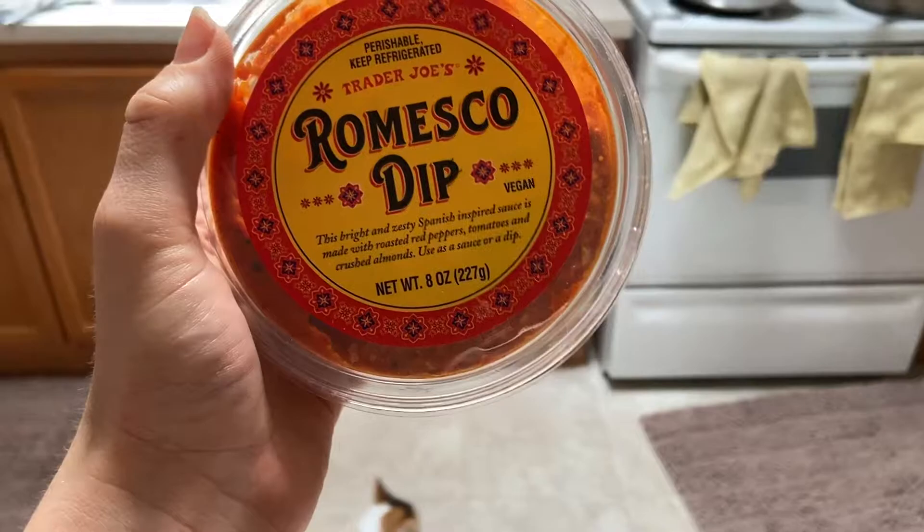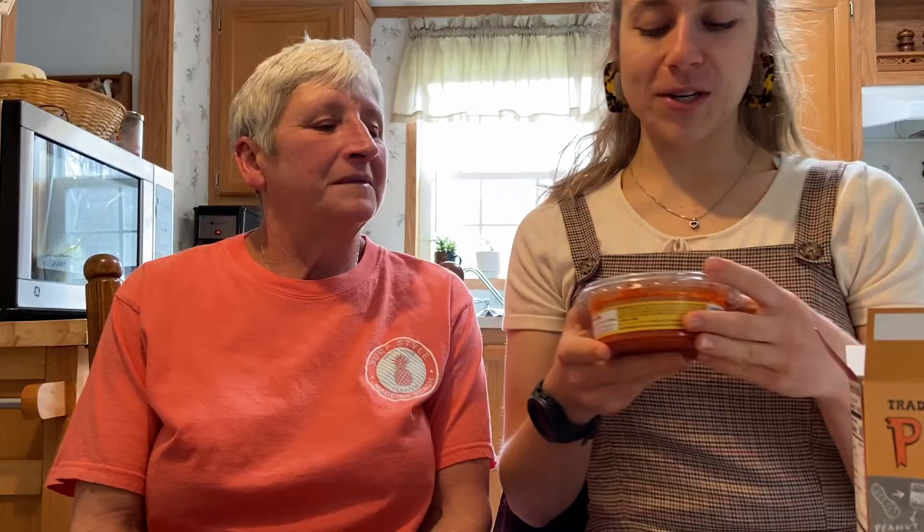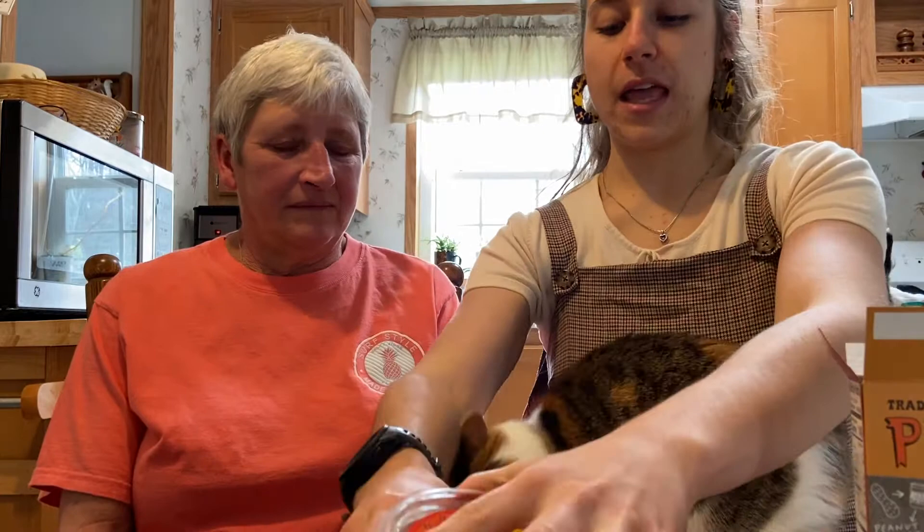We got some goodies — we're doing the Trader Joe's Romesco dip, which is a bright and zesty Spanish-inspired sauce made with roasted red peppers, tomatoes, and crushed almonds. You can use it as a sauce or a dip. It smells pretty good. And then we have a Trader Joe's PB&J bar — a soft and chewy oat bar with creamy peanut butter and strawberry fruit filling. We'll do the dip first.